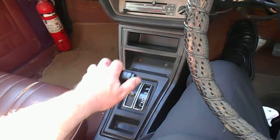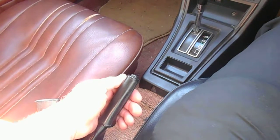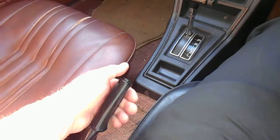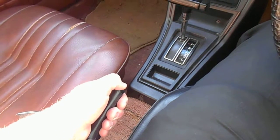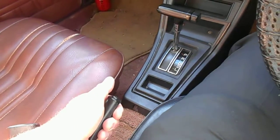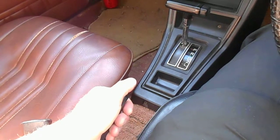Show them where the gearbox is, moving into drive and park. Show them the handbrake and how to actually take it off. There's a little button on a lot of the older cars — you have to lift it up fractionally and push the button in and then it'll come off. That little button is a safety feature; without it being pushed down, the handbrake won't come off.